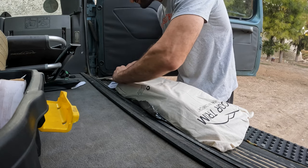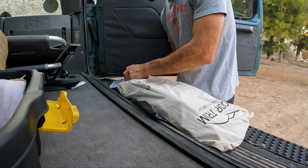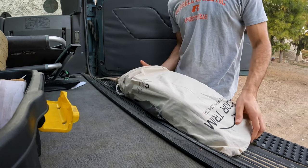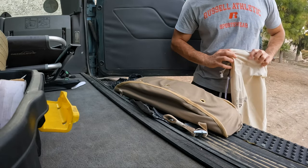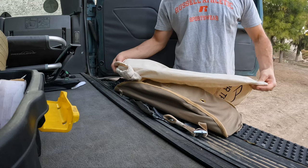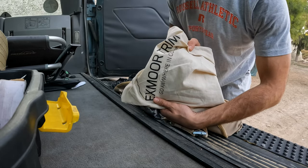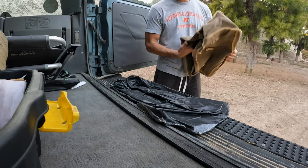Exmoor Trim has some fantastic stuff for Land Rovers, especially for older series vehicles and for the old Defenders. So if you have a Land Rover and would like to equip it with some very tasteful additions, Exmoor Trim is definitely worth having a look at. We'll leave a link in the description of the video. So you get the bag — this is the actual spare tire bag — and you also end up with this cool little spare sachet in case you want to put something in there.